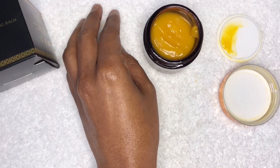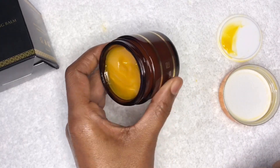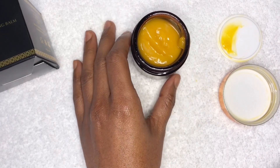This retails for £27.99 and can be purchased from fwbeauty.com. Because it's a balm, you can apply it to your face and also all over your body.